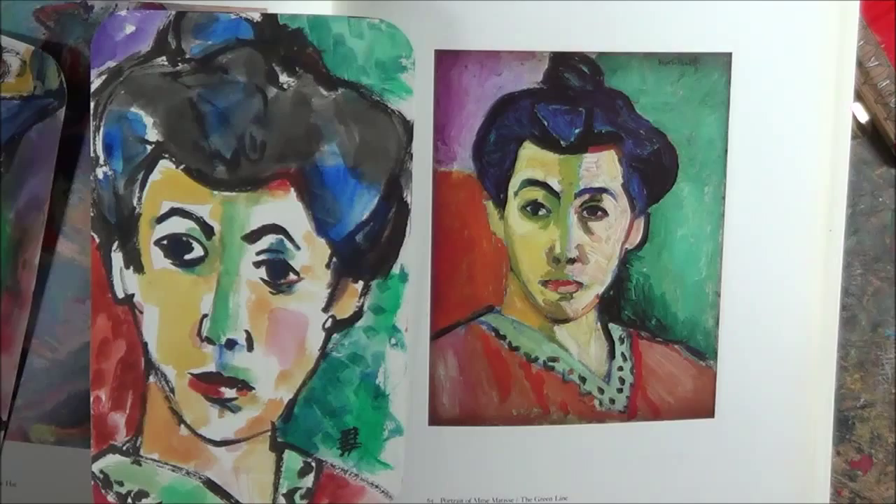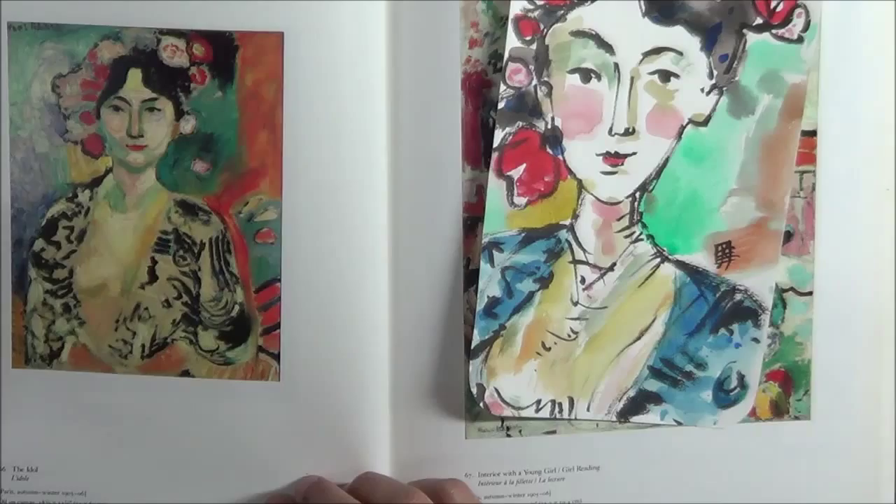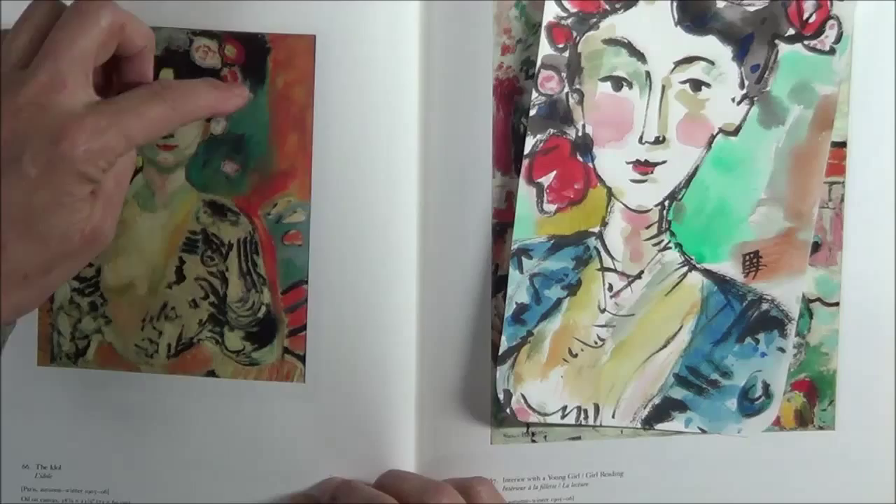I can't recommend this enough — it's just the coolest thing. Here was one I think I'd seen before but hadn't paid much attention to. I loved the way the flowers of her hat — and I'm guessing that's probably a feather — were asymmetrical. So I did my little version of it.